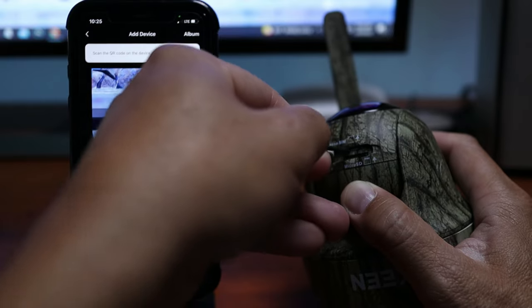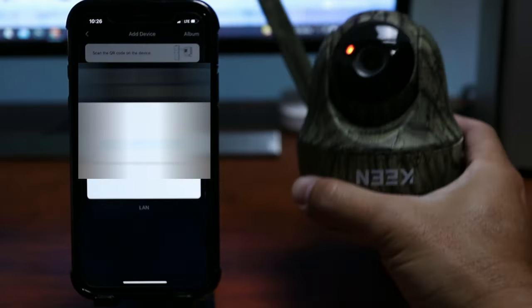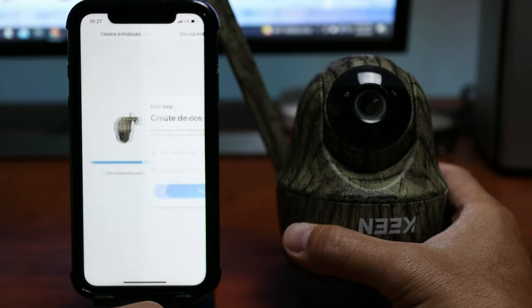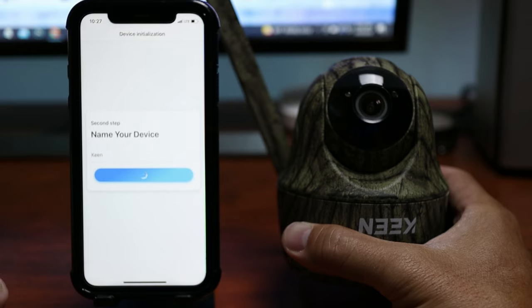Time to set this up. Insert your SIM card, turn on the camera, open up the app and scan the QR code which is on the top end of the camera. Create a device password, name your device, and it is connected.